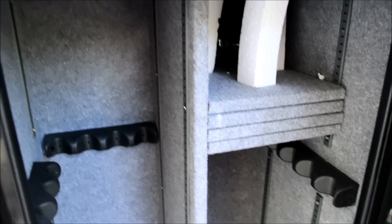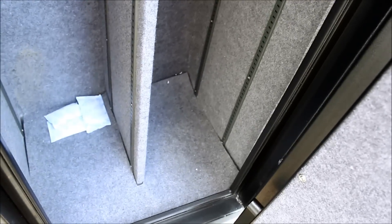The inside is made out of this carpeted material. This is all basic stuff — if you've ever seen a gun safe, this is pretty much exactly what a basic gun safe consists of. The shelves are adjustable and it's got gun notches so you can rest your rifles on them.